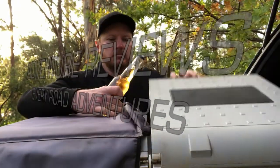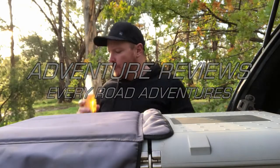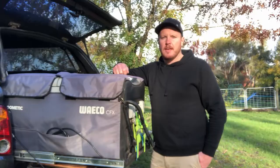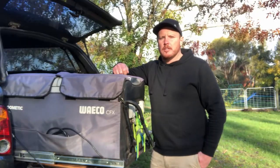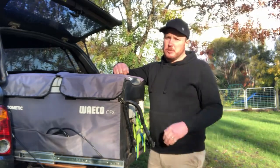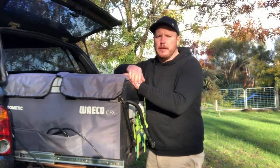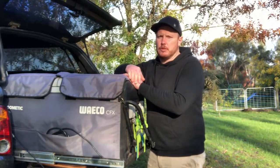G'day and welcome to Adventure Reviews on Every Road Adventures. I'm Nathan and on today's episode I'm going to review my trusty old Dometic Waco CFX 75 Dual Zone.